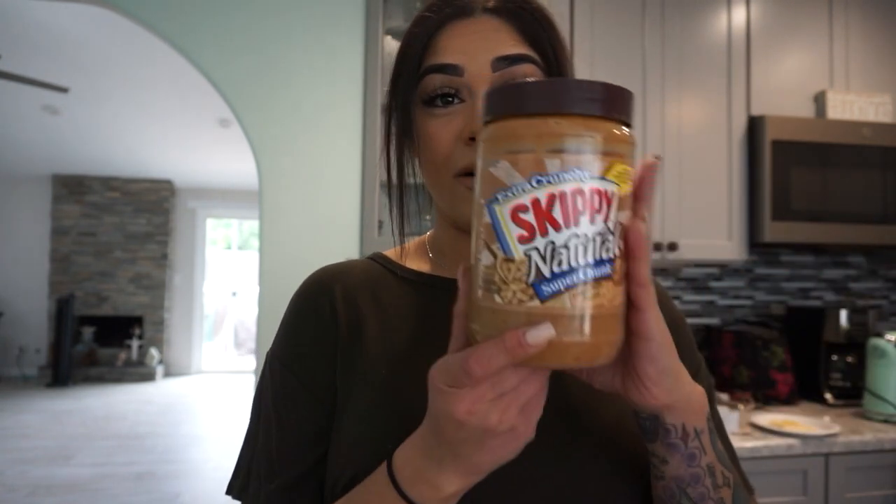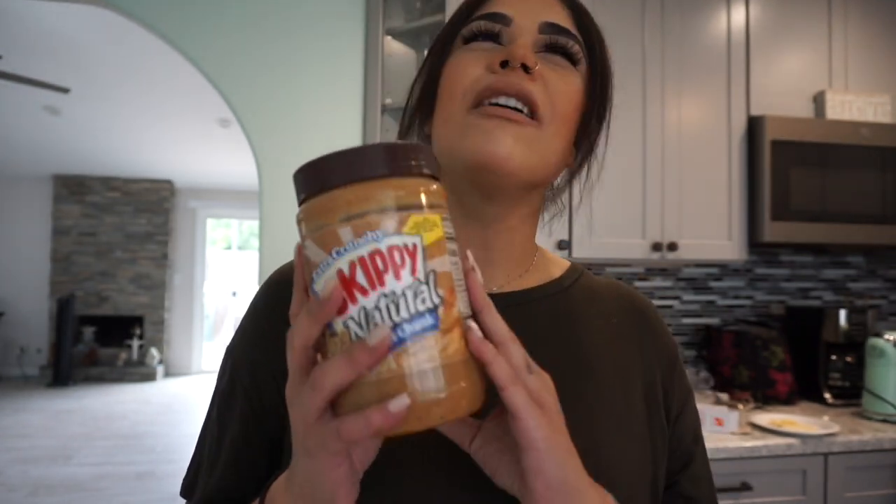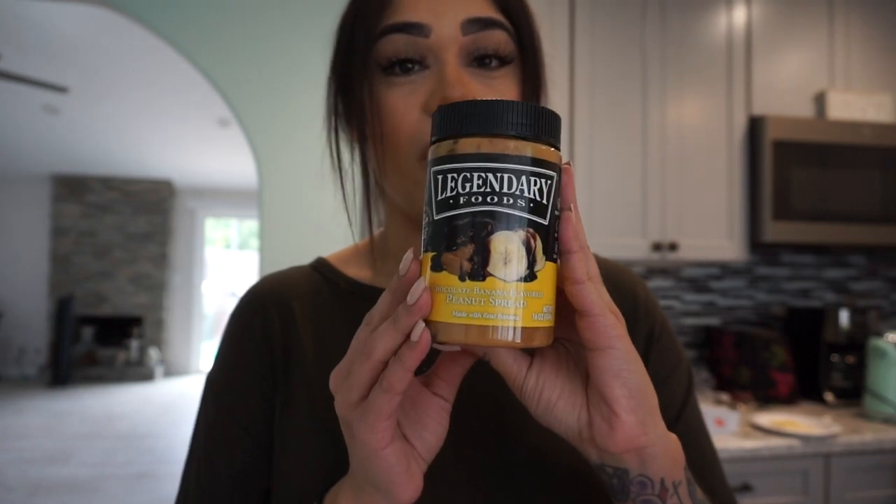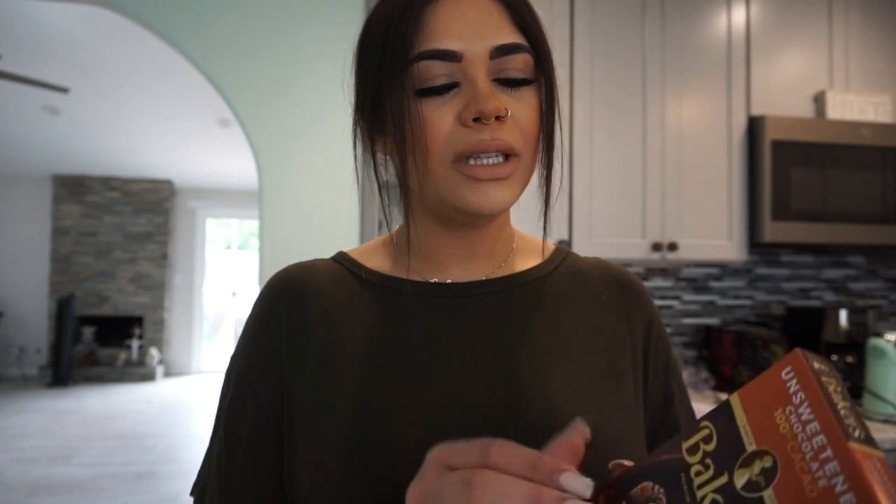It does have that peanut butter taste, so if you don't like peanut butter you can probably omit it, or if you prefer almond butter you can do that. I am a huge fan of peanut butter — chunky peanut butter is my absolute fave. I also do dirty keto, so whatever works for you. I'm also going to be using this new legendary chocolate covered banana peanut butter that I just bought — I'll do about one tablespoon of this and then another half tablespoon of that.